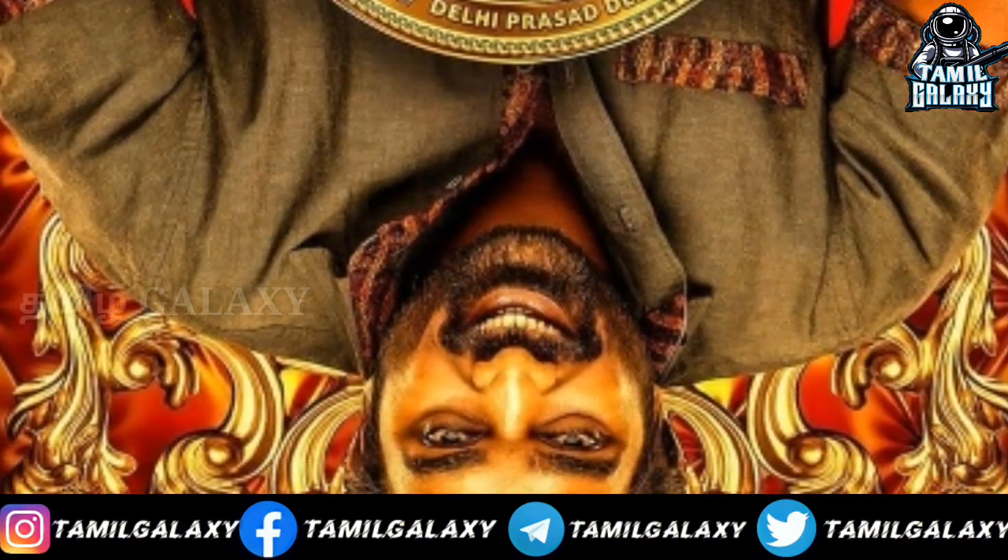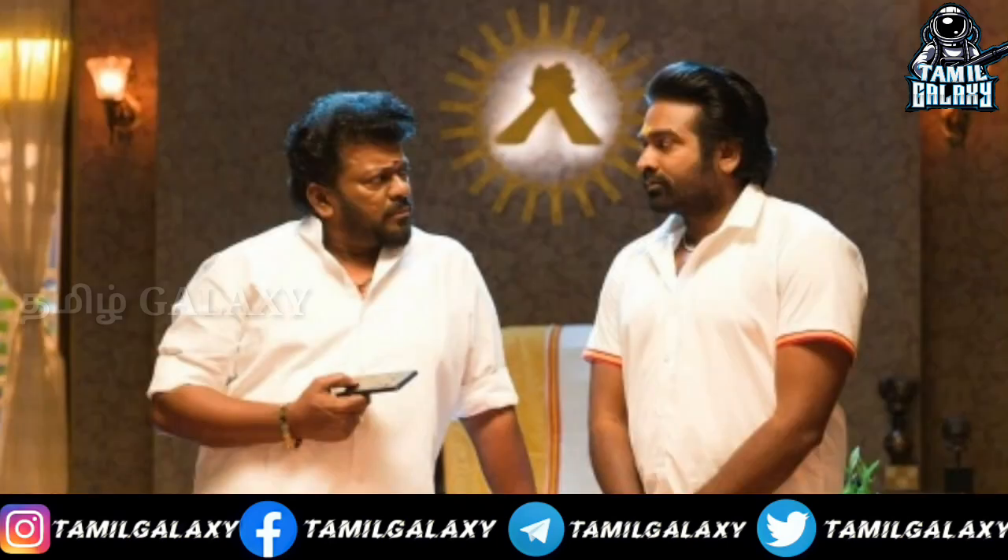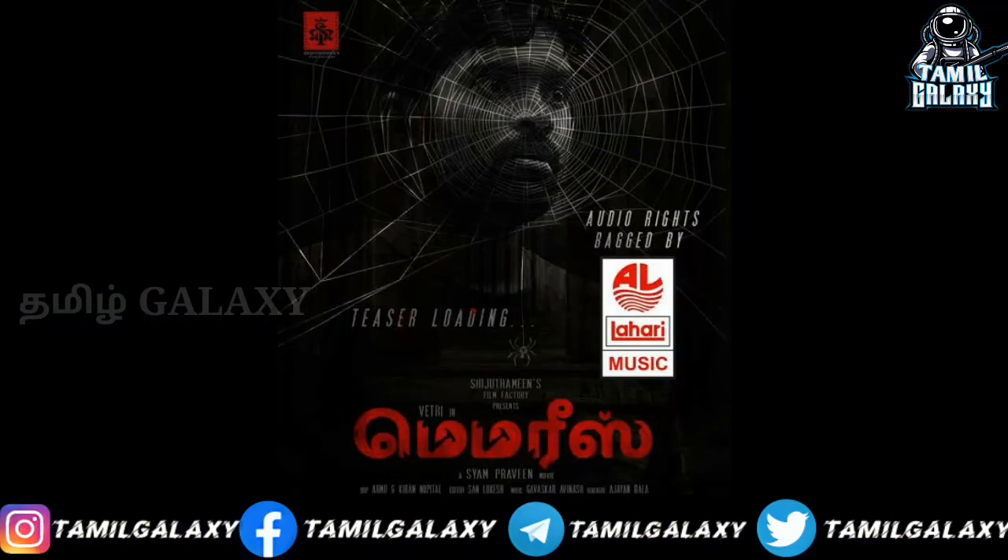Disney Plus releases — this is not an official announcement, but you are waiting. July 2nd week, 3rd week releases. If you want to leave a comment on this video, please leave a comment.